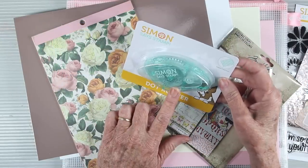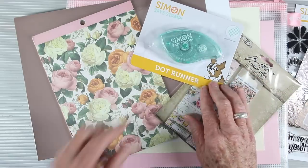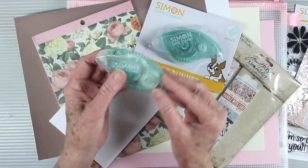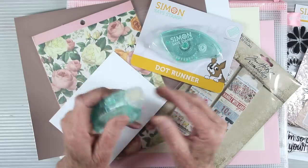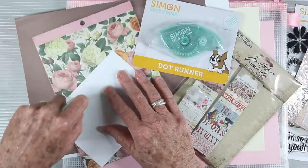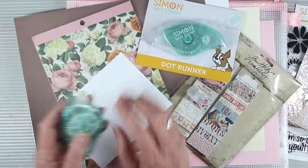You'll also receive a Simon Says Stamp dot runner adhesive tape, and this is really great for putting all of your cards and projects together. It's really simple to use — just make sure the Simon Says Stamp is sitting on the top, and you run this down your cardstock. It delivers small dots of adhesive with a strong hold.